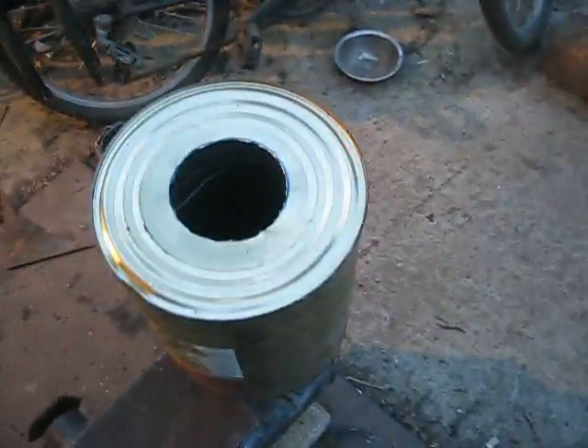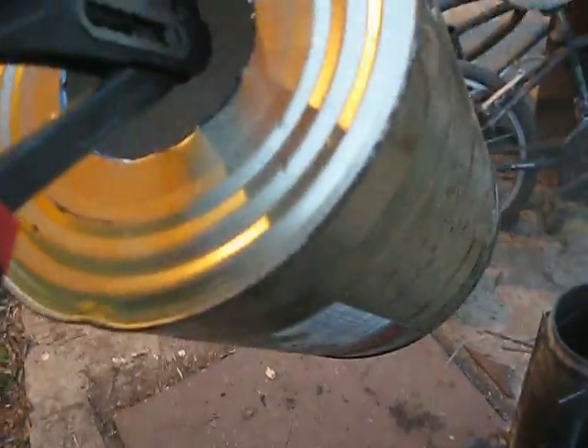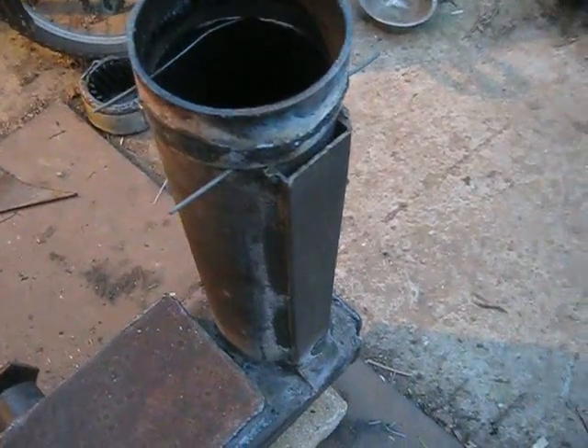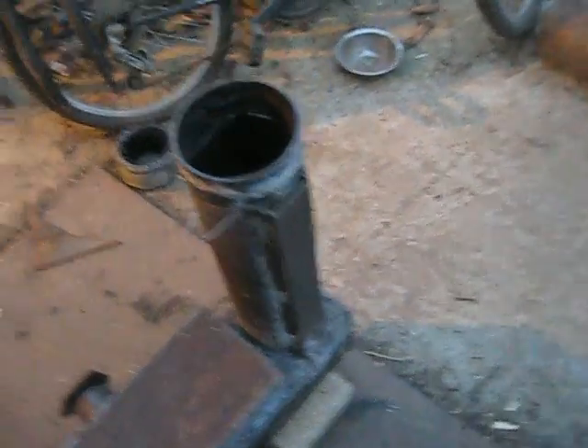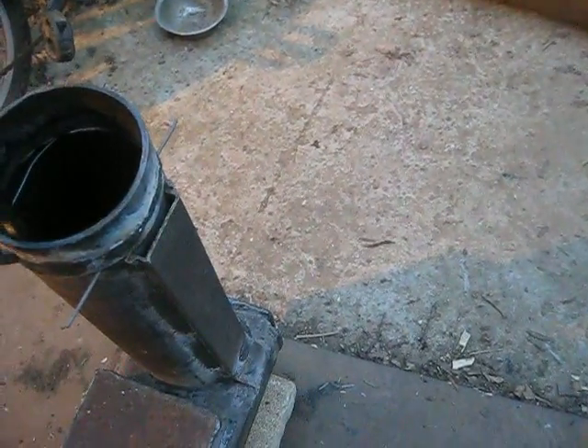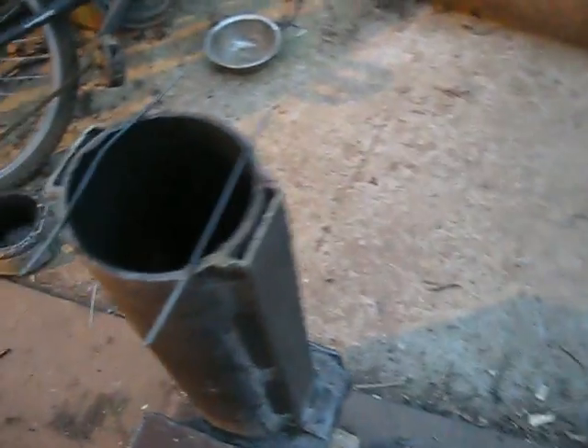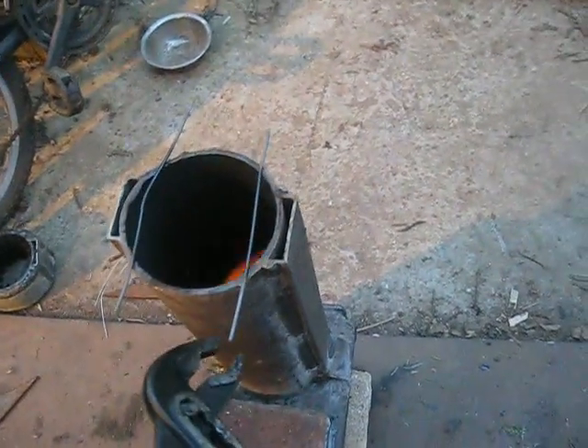Let me grab the pliers so you can see what is here. This is just an ordinary piece — this is a can I used to channel air from here to here. This is a bit of pipe that I inserted here, and the spacers are a bit of four millimeter wire. But nothing happens concerning secondary combustion at the edge of the pipe.